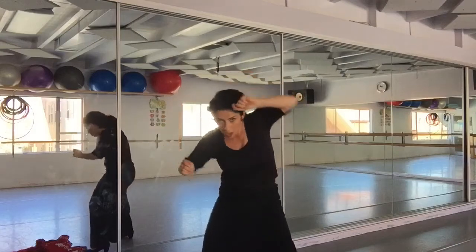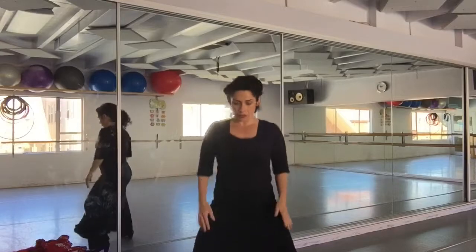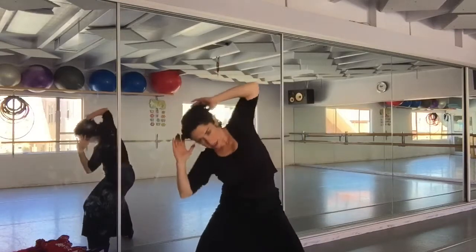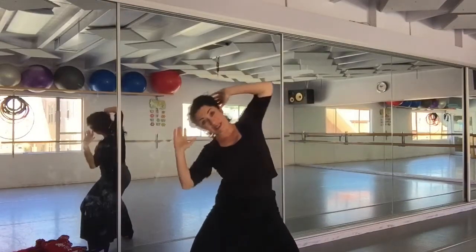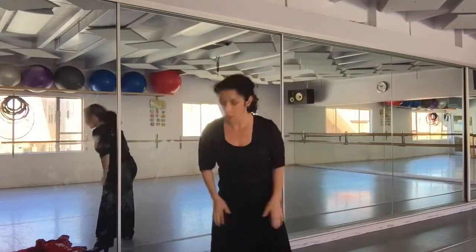Because when we're flipping the manton around, you are using your whole rib cage going around. So you need to be able to bend those knees and go around like this, either direction, to get the manton going around.